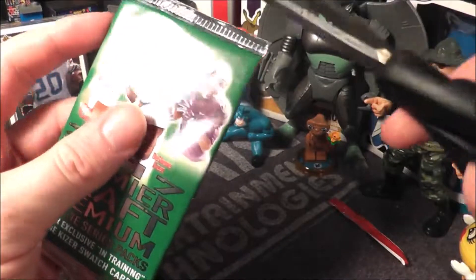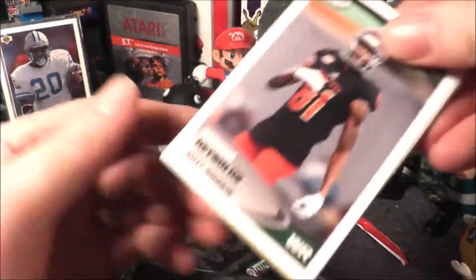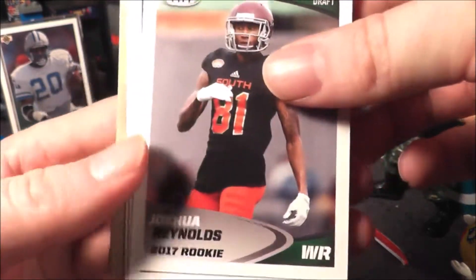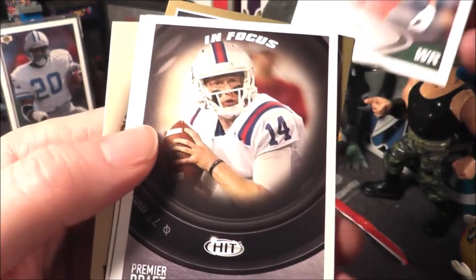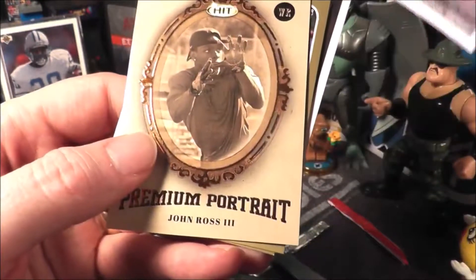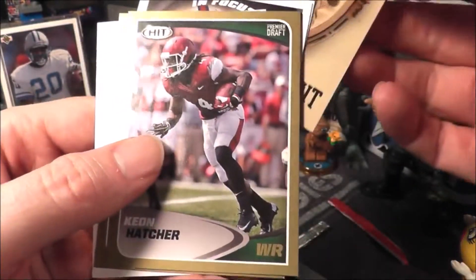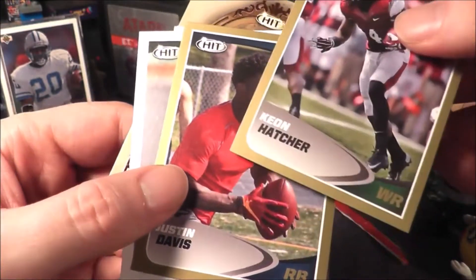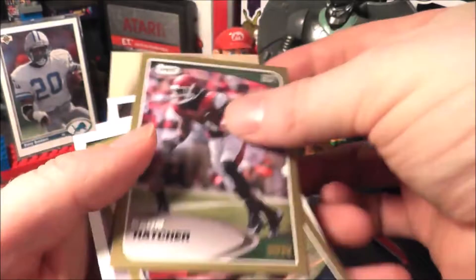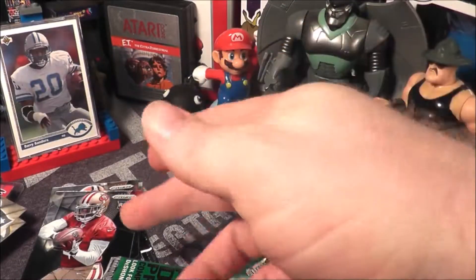This has been pretty fun. I've enjoyed this — this is better than I expected for $10. I don't know that I care about this style of card, it looks a little too basic. Joshua Reynolds, Ryan Higgins, John Ross — got this portrait, I guess it's okay. Keon Hatcher, Justin Davis. I'm not a fan of the hits, so if that's the hobby pack, I don't know that I'm excited. But I like the prisms.